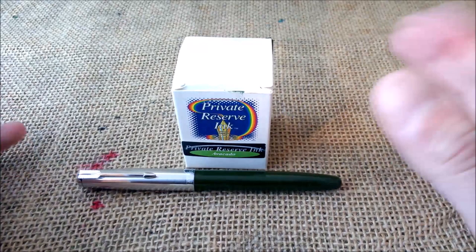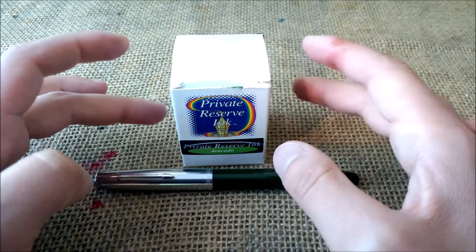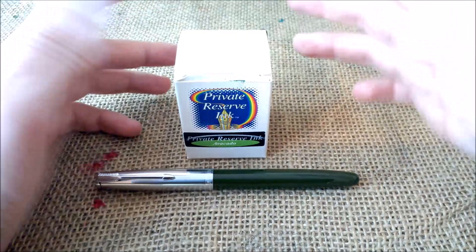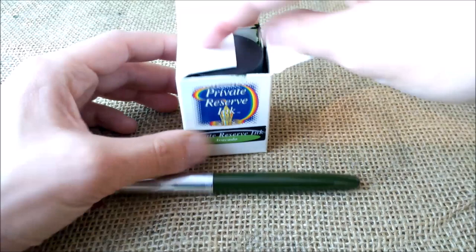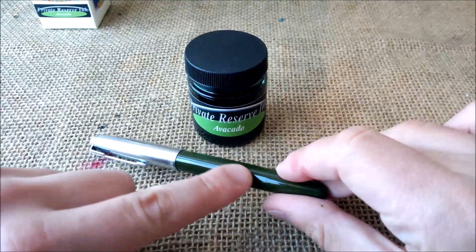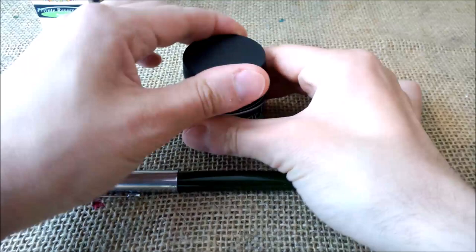It works by means of a piston and not a diaphragm, but it is not a piston filler — it is a vacuomatic. I'll show you how to fill the pen. I thought it was important to have as much information as possible here on my YouTube channel, just to give you another view of the same thing. We'll use this ink — this is the Private Reserve Avocado, which is a nice dark green ink that almost matches the color of the pen.